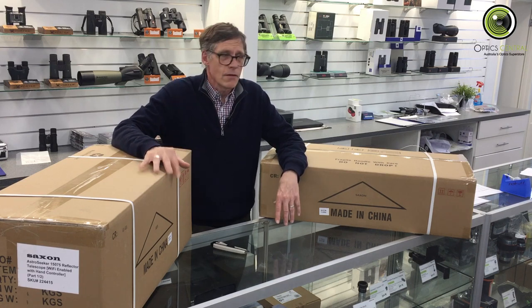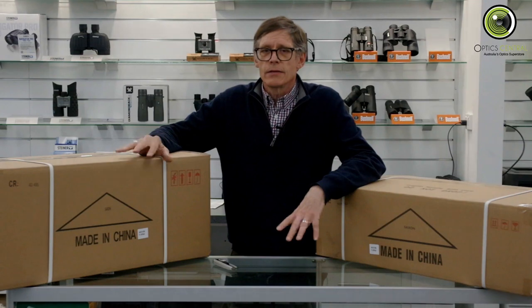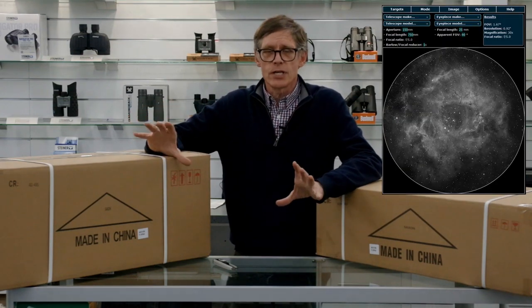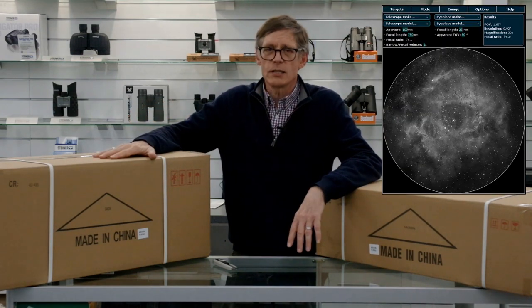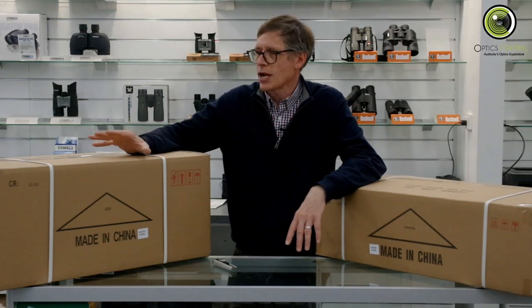Nebulas, on the other hand, are what this telescope is all about. I looked at the Rosette Nebula — the 25 millimetre eyepiece with the Rosette Nebula on this telescope is just beautiful. It's the perfect field for it and it really does justify the combination of aperture and focal length.